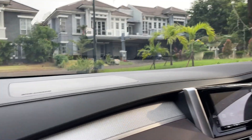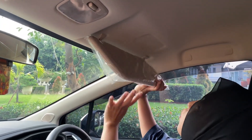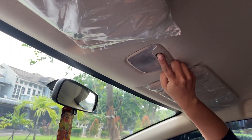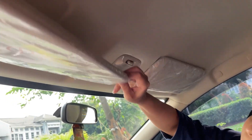Untuk kacanya masih bagus, masih diplastik. Ada lampu baca. Kacanya masih diplastik, masih baru.